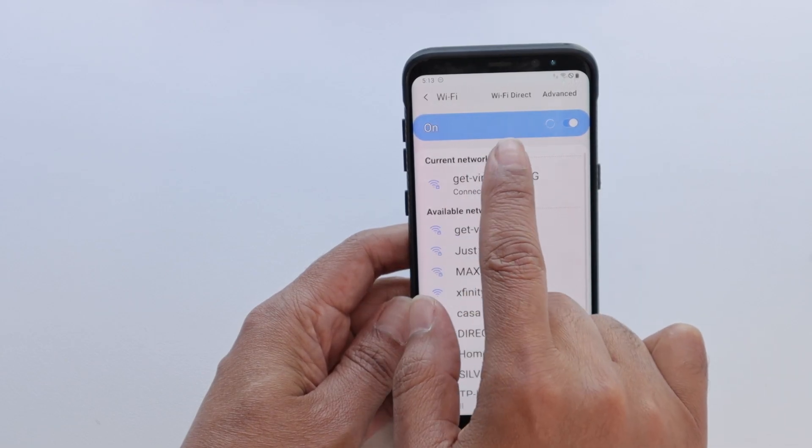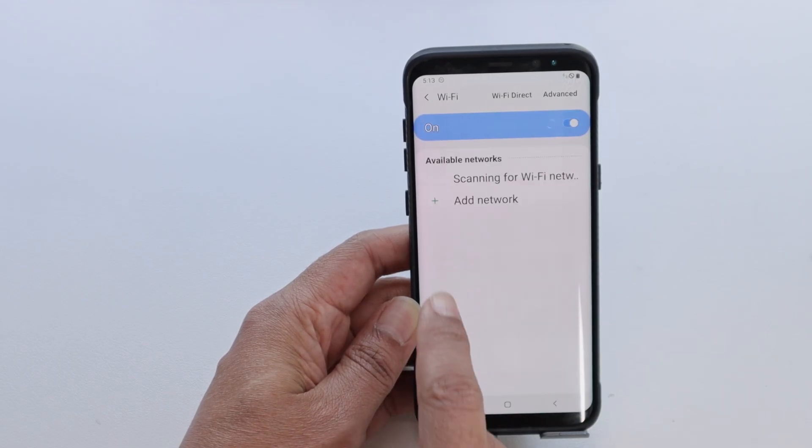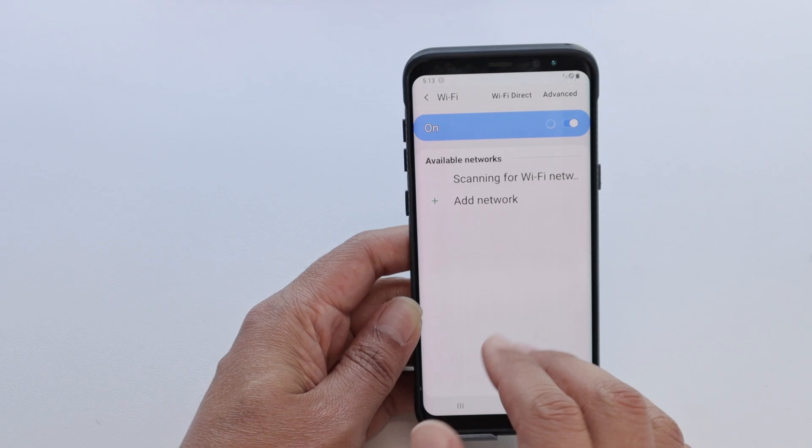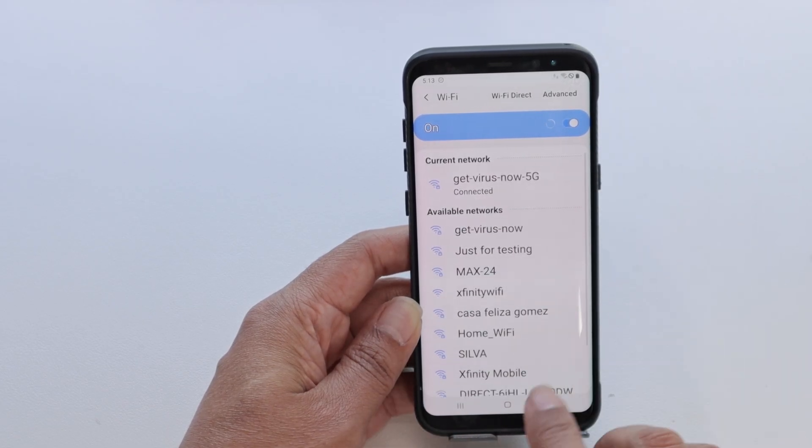The first thing you can try is just turn it off and then turn it on again. Then you just need to connect to the Wi-Fi available here and insert the password if necessary. So that's the first thing you can try.